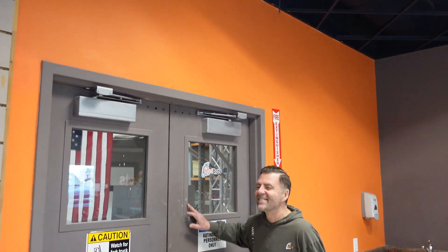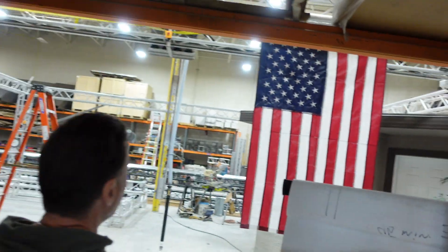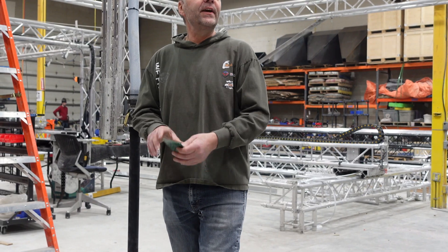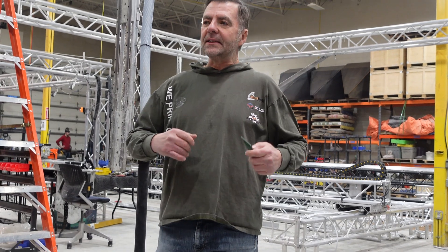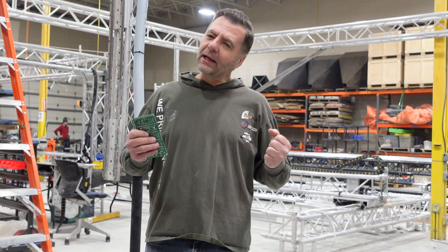What's behind this door? Some of the key features of MudBots printers is ease of assembly. When most people come here, the comment I love to hear is, 'I can't believe how simple your printer is.'